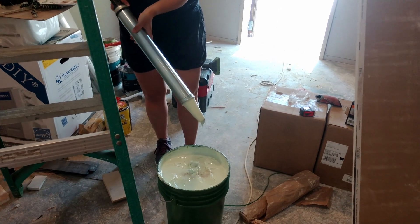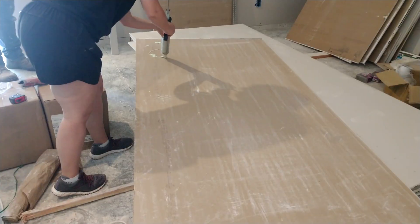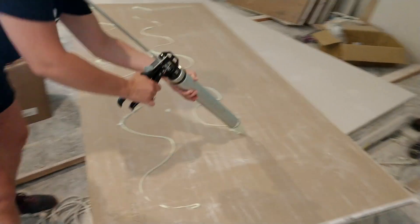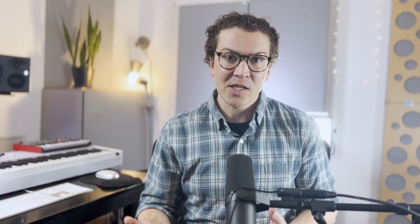I am a fan of green glue, but lately I've been thinking a lot more about whether it is really necessary for every home studio build. In this lesson I want to look at the science and facts behind this so that you can make an informed decision on whether it's worth the extra money, time, and cost.